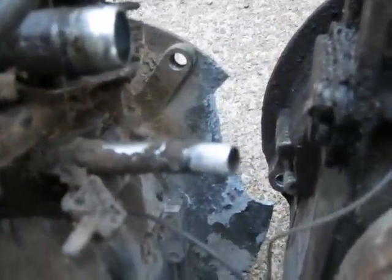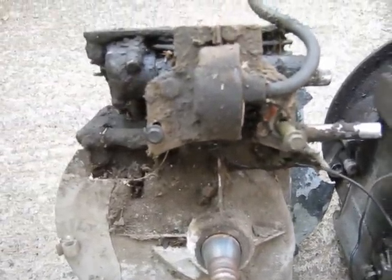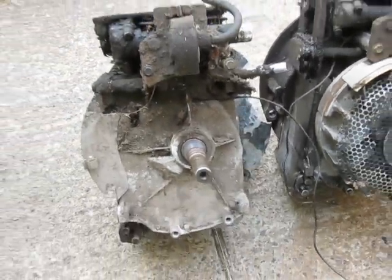It's got damage to the crankcase cover — a big piece broken out on this side. I think I probably get more damaged crankcase covers than most other parts. Sometimes the cylinder heads have fins missing. I've used a couple of those on the engines.